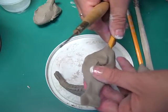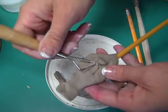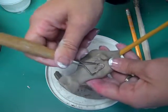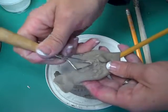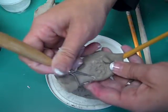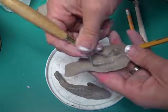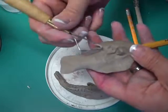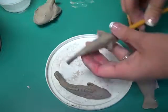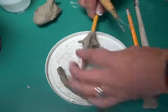Smooth out what is underneath that fin, and then take a tool and use just the corner part to make those scales or gills over and over again all the way down the body. Do it on both sides. Try to make sure you don't let it get too thin — you still want that body to be nice and thick, like you see on this one.